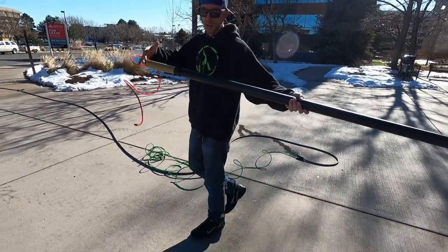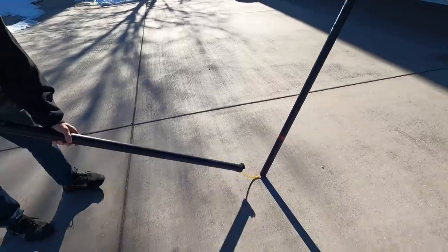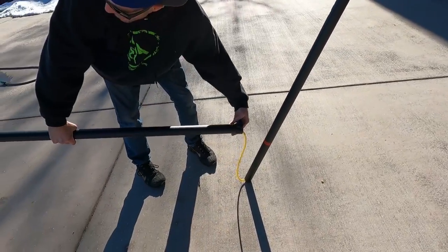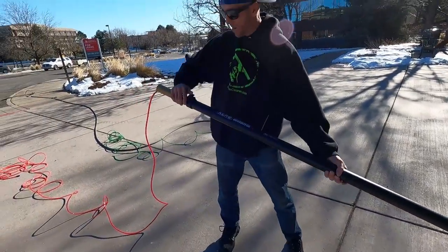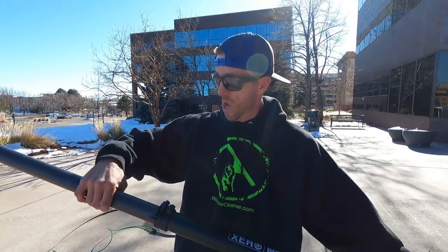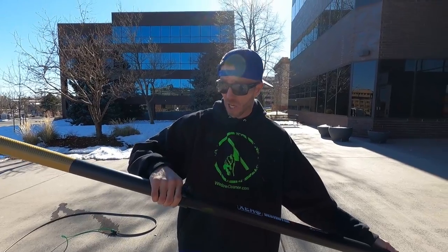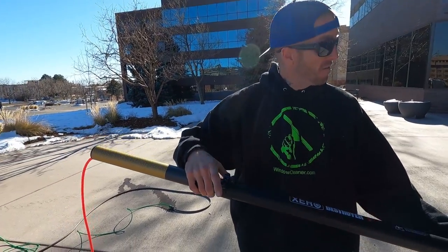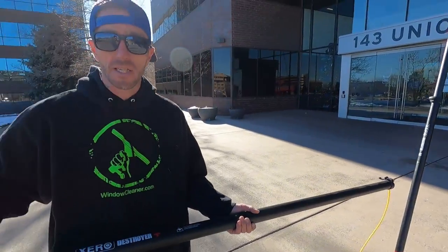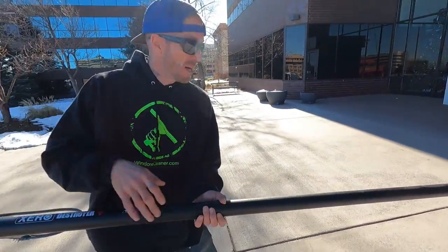Pull yourself taut. Then make sure your top clamp is open. Open your bottom clamp and pull it down a little bit — you don't want it too far down because if you get it too far down you won't be able to lift the extension up. Pull it out enough that your telescopic section will fit onto the extension. Close your bottom clamp.